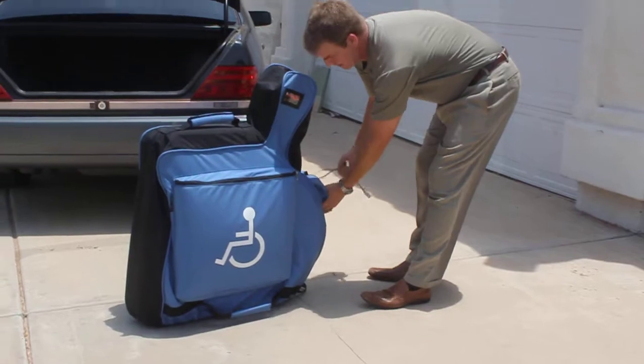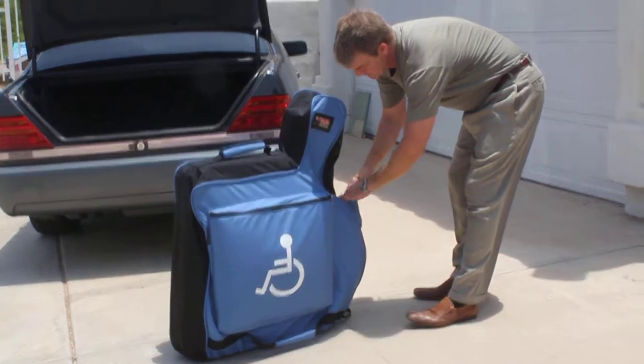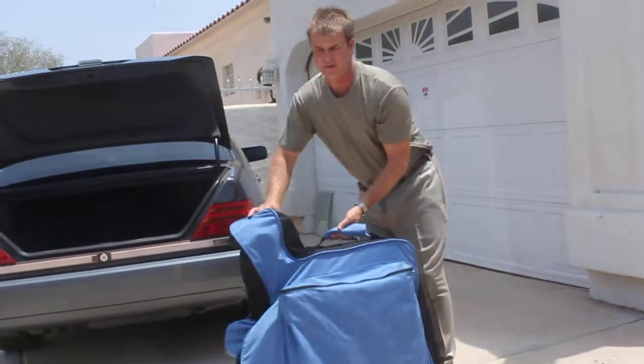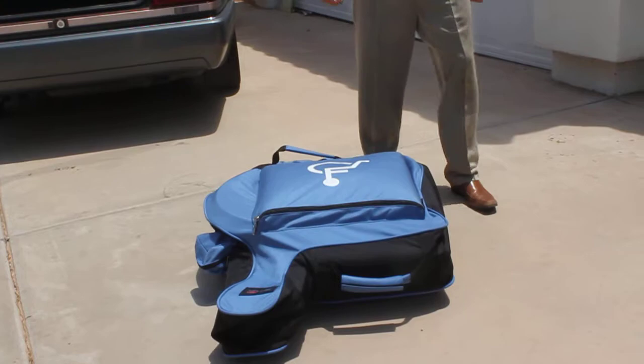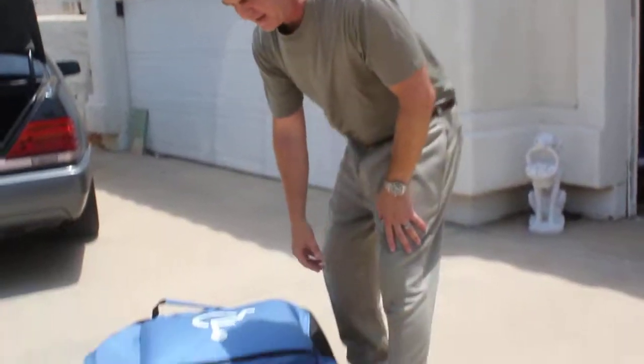You also have a zippered pocket for air when you're traveling on the airlines. How does it work? Beautiful. You're not going to hurt your wheelchair in any way, shape, or form. Even the monkeys in the airlines are not going to hurt the wheelchair inside when it's in our wheelchair carrying case.